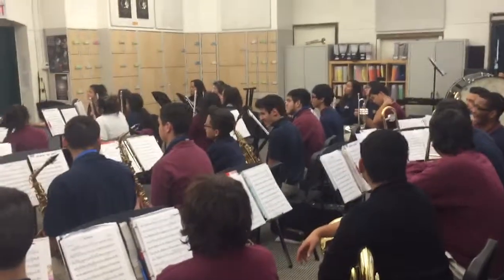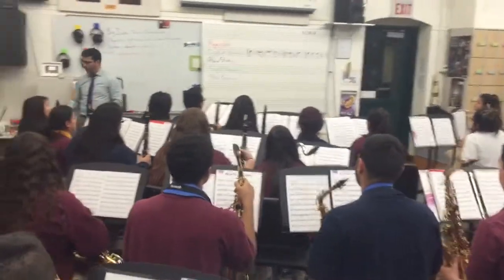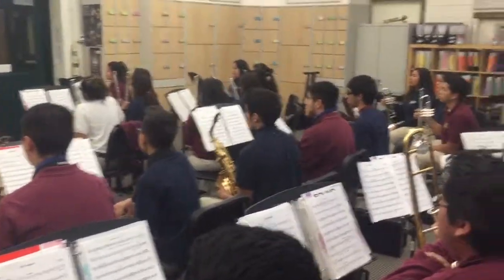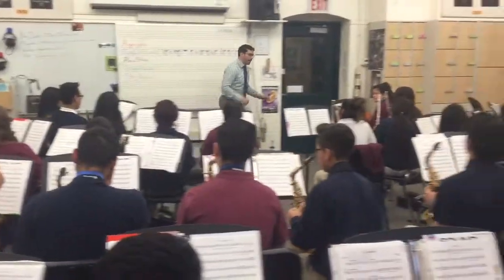Let's get to that 4. 1, 2, 3. 1, and 3. 1, and 4. 1, 2, 3. Everyone who has melody, play it. Everyone else, count that rhythm. I'll get out of the way.